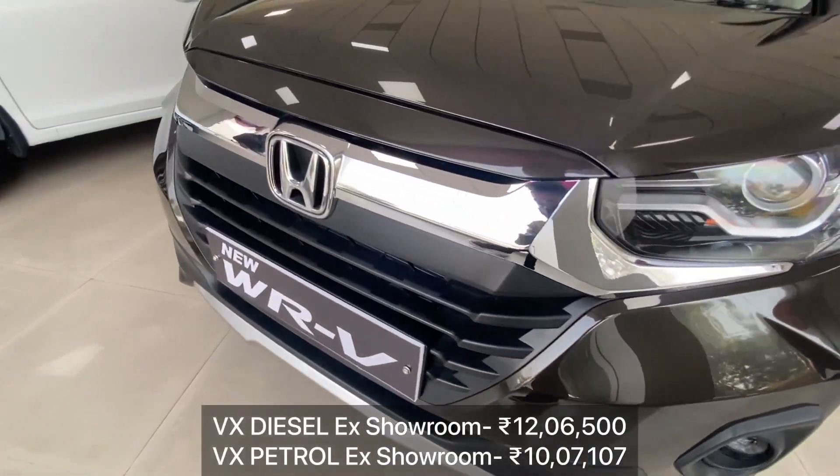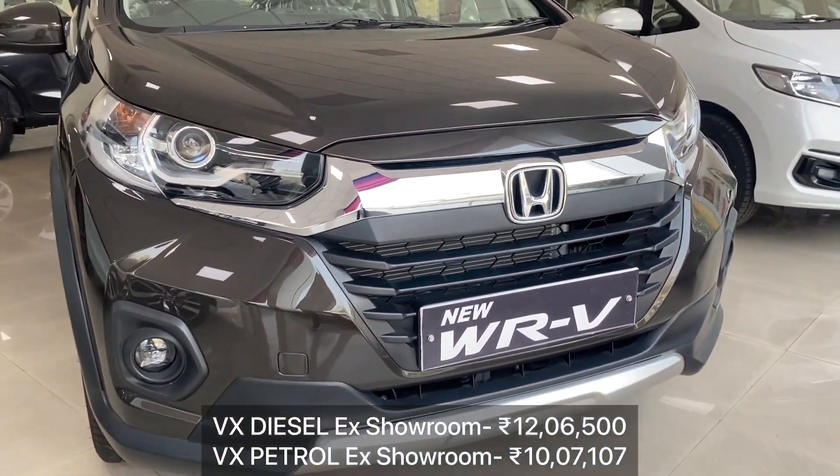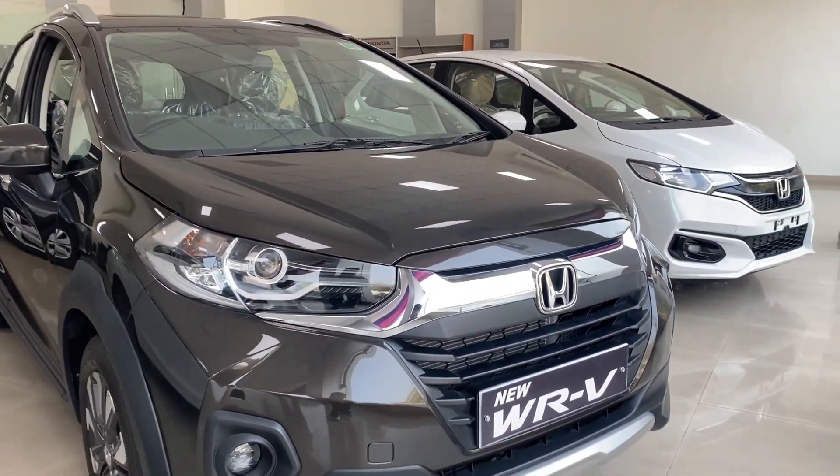Welcome back to another video guys. The ex-showroom price is 12,65,00 rupees for the diesel variant, and if you have a petrol engine then it's 10,770 rupees. If you want to talk about the color choices, then there are many color options.